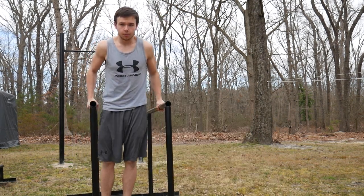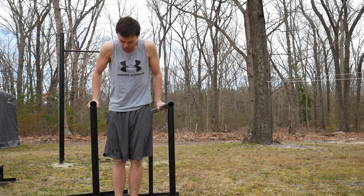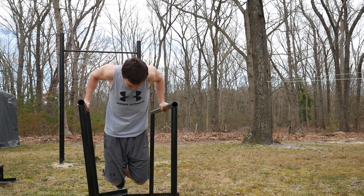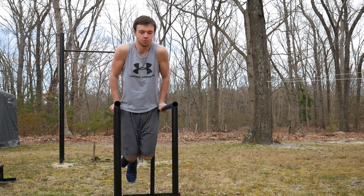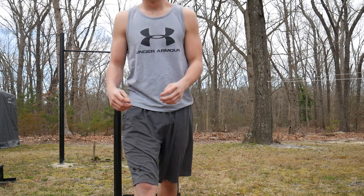For your fourth exercise it's gonna be dips. I understand a lot of you won't have dip bars at home, but you can use chairs — anything you can put next to each other and hold yourself up with. For dips, you want them about shoulder-width apart. For a chest dip you're gonna lean forward more, and it puts more strain on your chest. To work more tricep you stay more straight up. That's how you do both variations — lean forward for chest, stay upright for tricep.